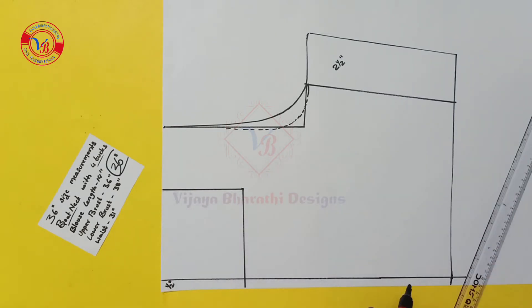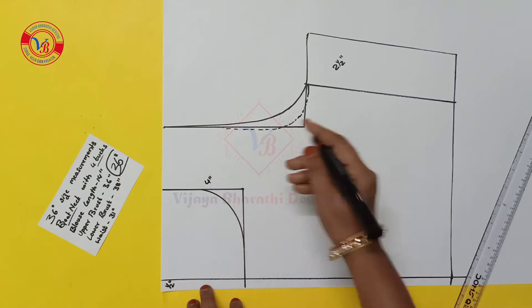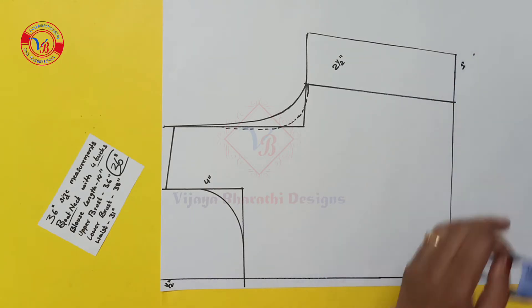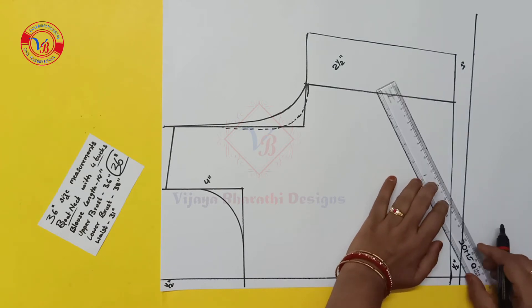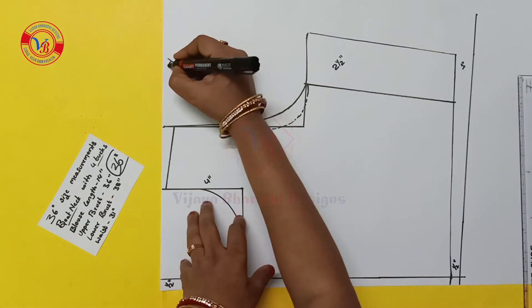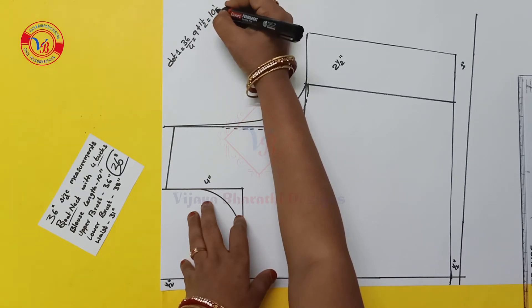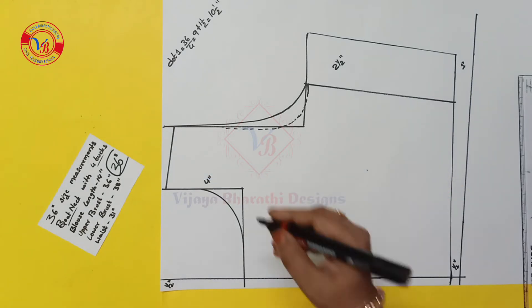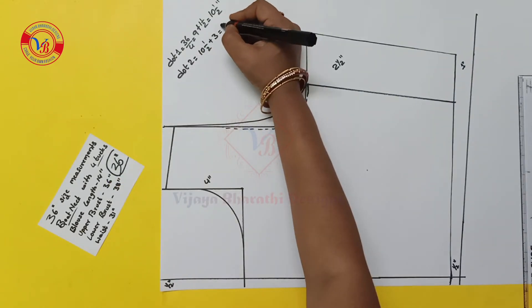We will take the 2 points and join them. To mark the thumb scale — 4 inches — and mark the shoulder line. 1 inch, 1 inch, and 1 inch. We are going to join the lines of slant. We are going to mark the breast point. We are going to mark the dart on the upper breast — divide by 4 and 9 inches, and add 1.5 inches. We are going to mark the dart on the other side and add 3 inches.